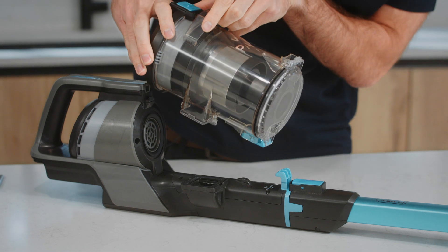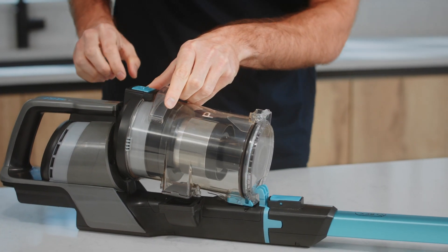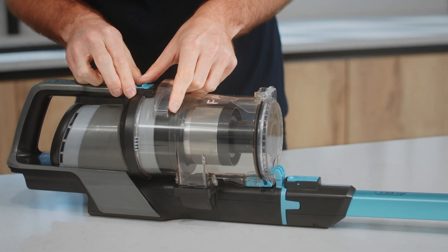To refit the dirt container, fit the tab on the machine into the indent on the base of the dirt container and push back until it clicks into place.